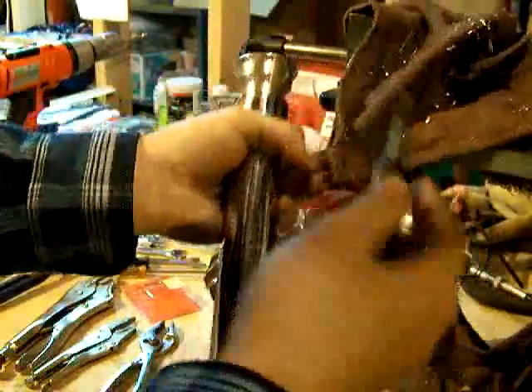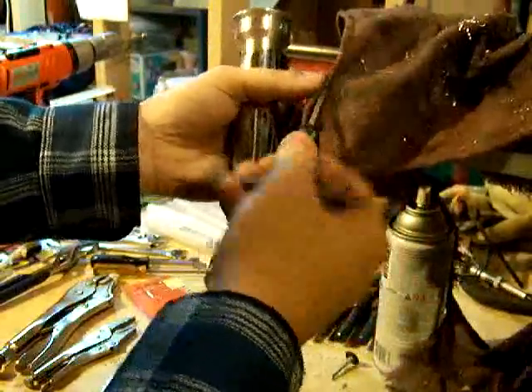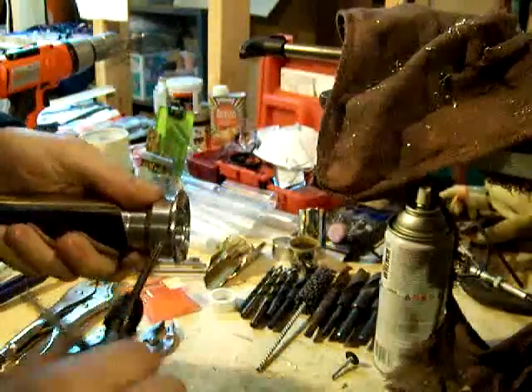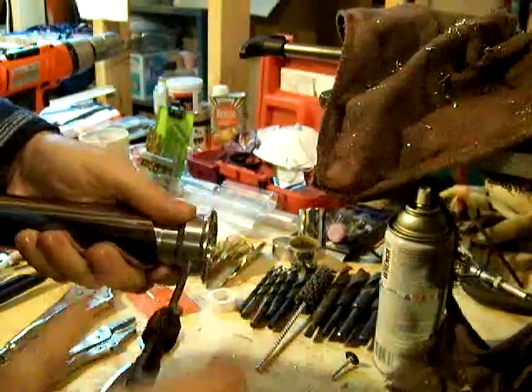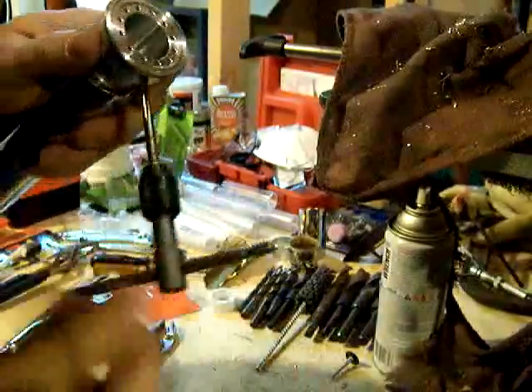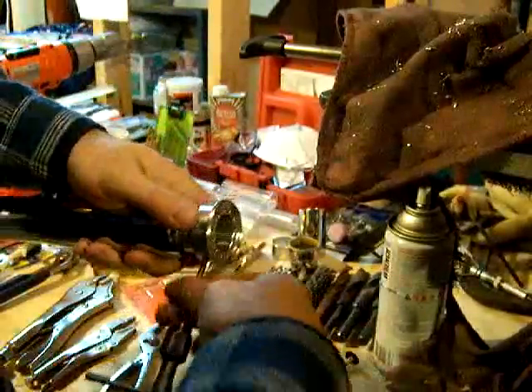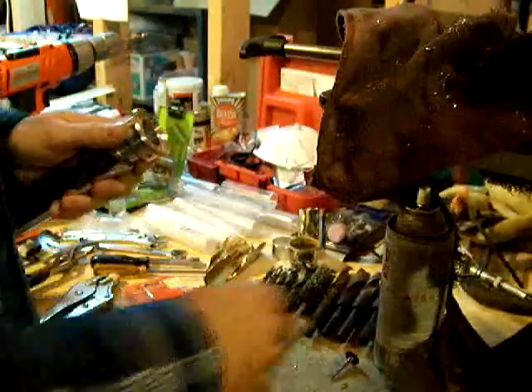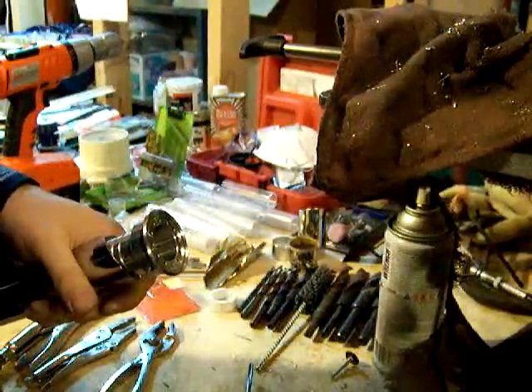Before we put the screw in there — we're not going to yet because I have to hone this out — we're going to clean the threads out one more time. And once we're done honing it, we have to clean it again just to be sure. We'll do the blade honing in just a minute.